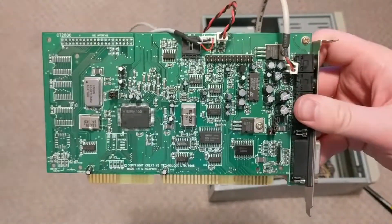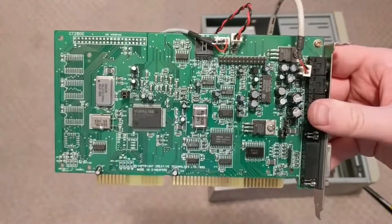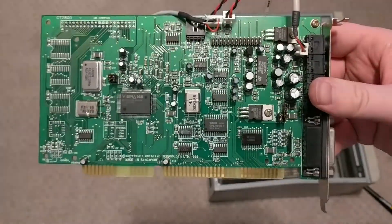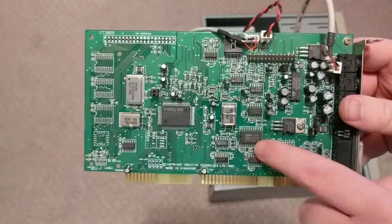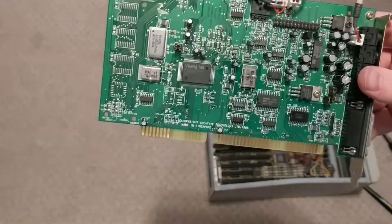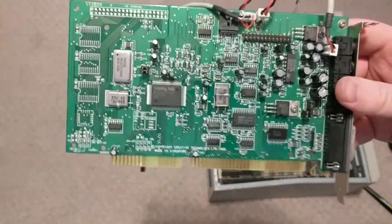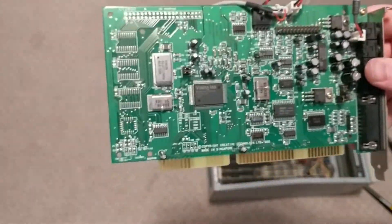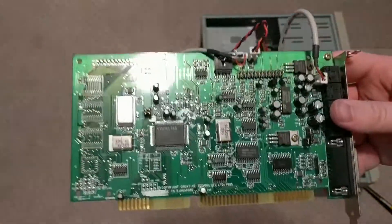This is a little disappointing — this is just a CT2800 Vibra 16S Sound Blaster variation. It has a real OPL, that's good. I think that's a Wave Blaster header, but it also has a hanging notes bug. It's just nothing special. I mean, it's okay. I might use it, but it's nothing special.